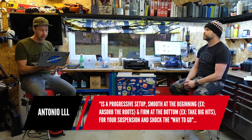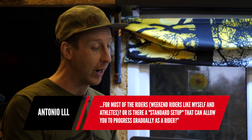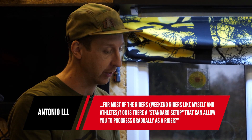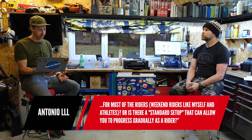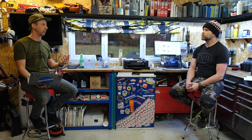Next question: is a progressive setup — smooth at the beginning and firm at the bottom — the way to go for most riders, whether weekend riders or athletes? You want a fair amount of progression in your shock because you don't want it to run to the bottom of the travel quickly and bottom out harshly. So yes, a progressive setup would be the preferred choice.